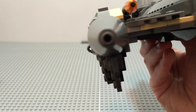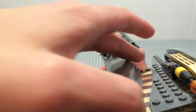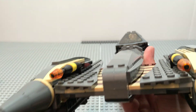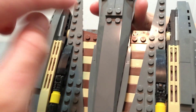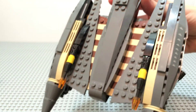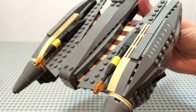On the front you can see the blasters, which are just held in place by simple latches — you can remove them if you want, but they're just there. It's pretty cool to see the checkered detailing right there, which I think is more well done on this version than on the last General Grievous Starfighter.